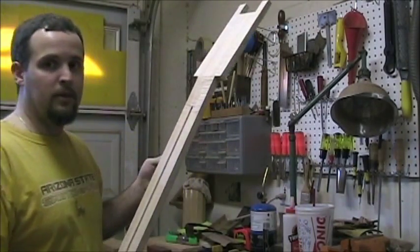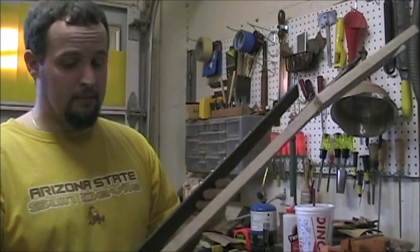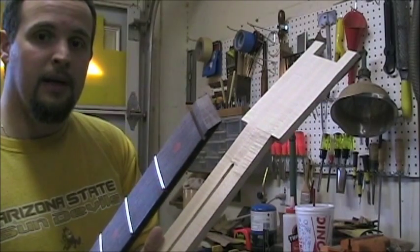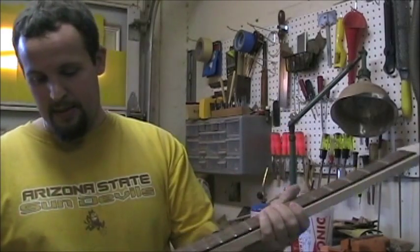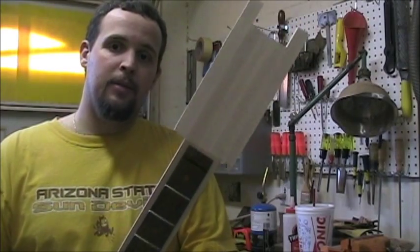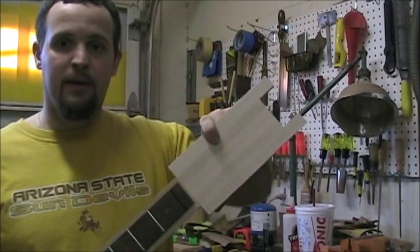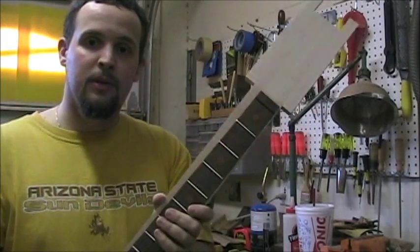Next thing I'm going to do is lay in my truss rod — you do not want to glue in your truss rod — and I'm going to put the fretboard over it. I also took the leading edge of the fretboard and knocked it down, so I've got a little bevel on there so it blends in real good. Then I'm going to go over to the band saw and saw out the profile and the shape for my headstock, and then we should be ready to go ahead and start doing the body.